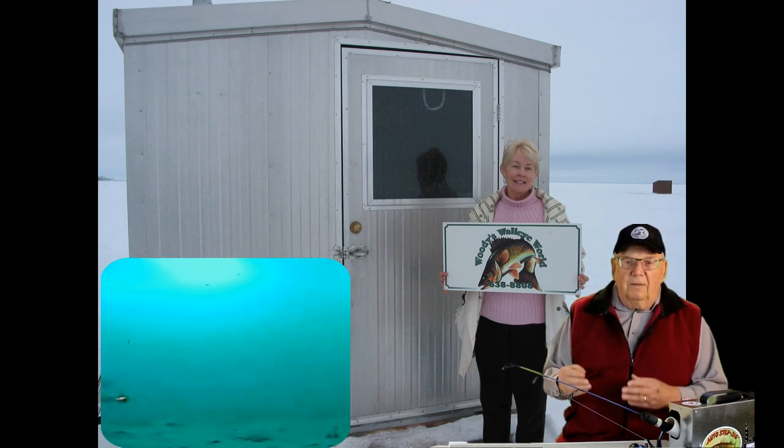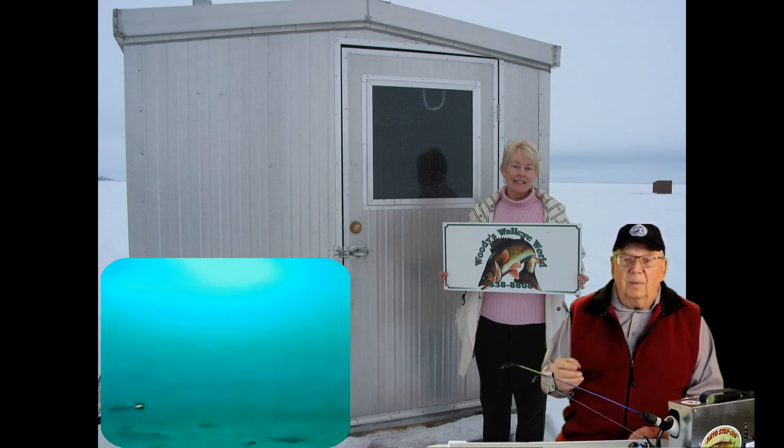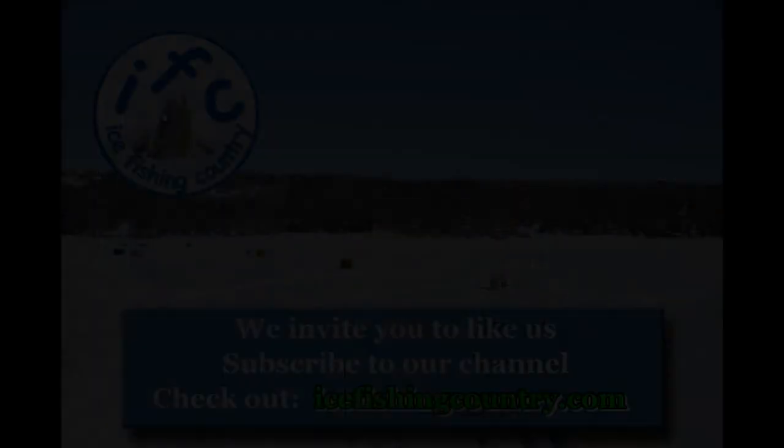There is nothing like the feeling of comfort and enjoyment of your own ice shack, but we do have some pretty convenient ice shelter options. In the next video I will illustrate some of these ice fishing shelter options. I would be happy to hear from you with your comments and questions.